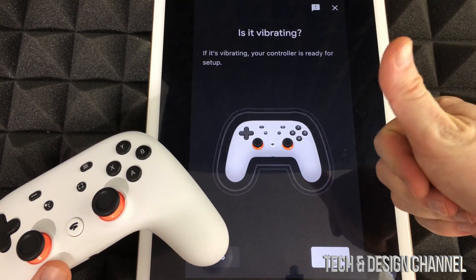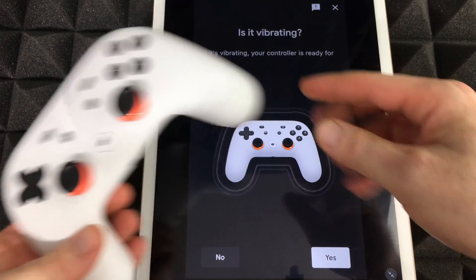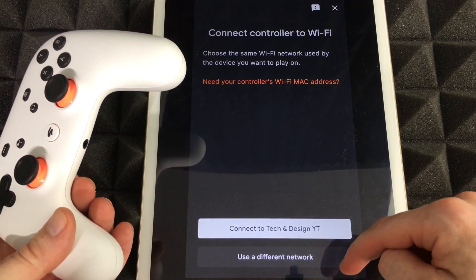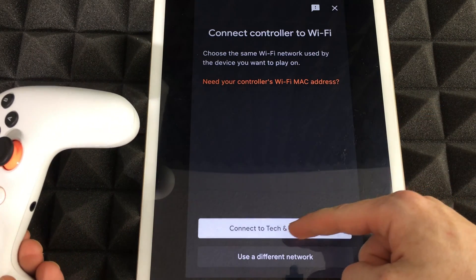It says 'Level unlocked' — perfect. Right now we can feel that it's vibrating, so we can go ahead and say yes. We can feel that it's vibrating, and from there it's gonna ask us about the next step — yes.